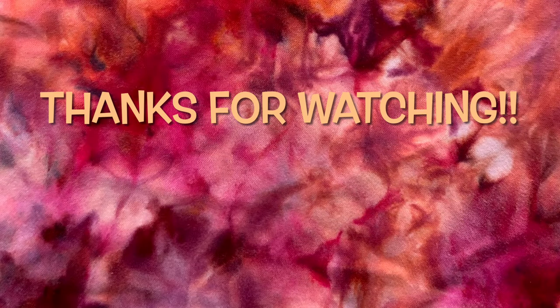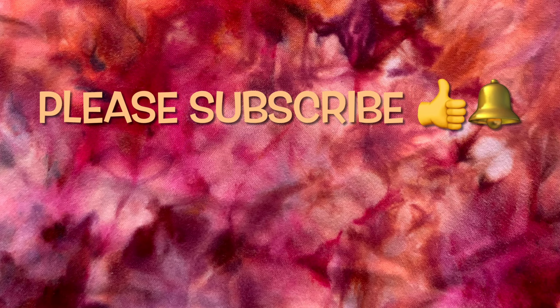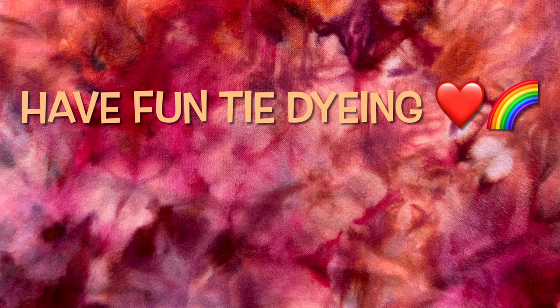Thank you so much for watching! Please subscribe to my channel, leave a thumbs up, click the bell and set it to all so you get notified of future uploads. And remember — have fun tie-dyeing!